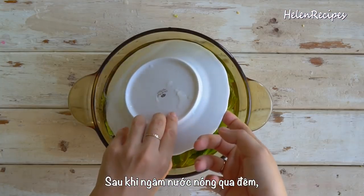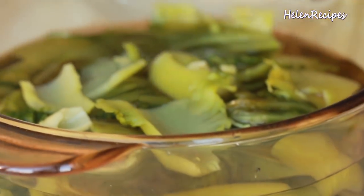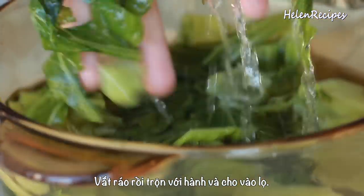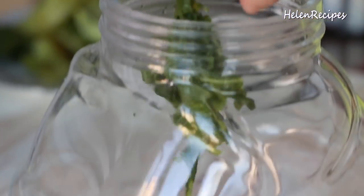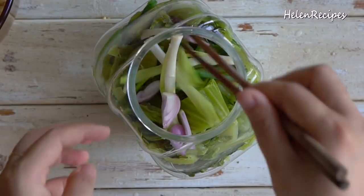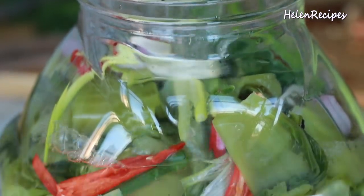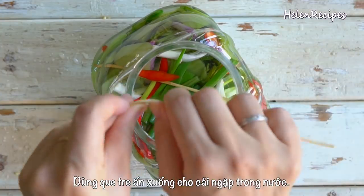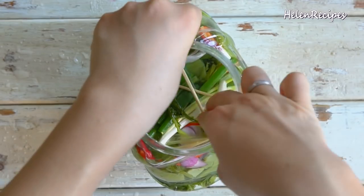After soaking overnight, the mustard greens will change color to light yellow and release a really strong mustard smell. Drain and squeeze off all the excess water. Combine with the shallots and scallions and put into the jar. Then pour the brine into the jar, covering the mustard greens, and use 2 bamboo skewers to push down the greens to make sure they are fully submerged in the brine.